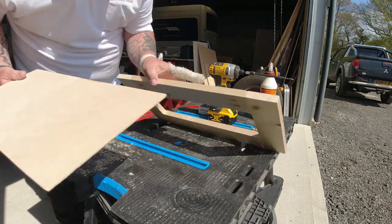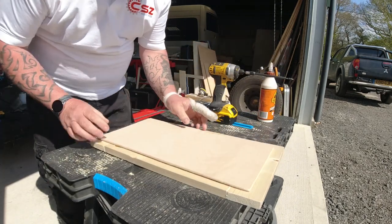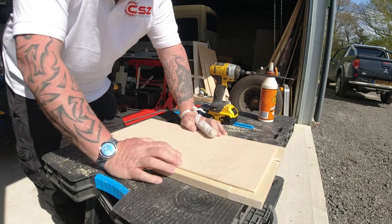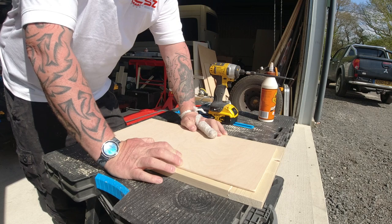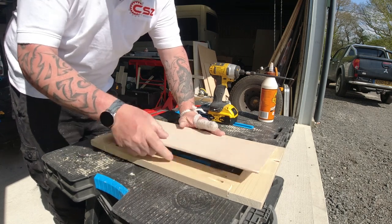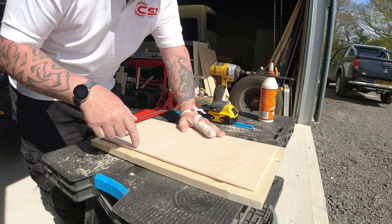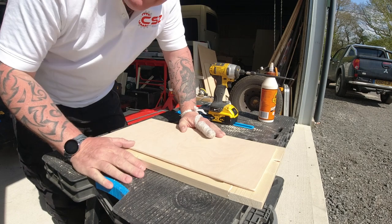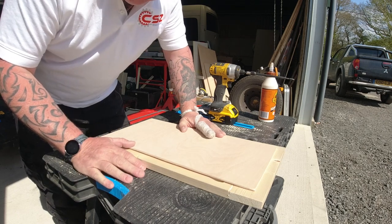Now, so you don't have to router it into the back, I'm literally going to panel pin the panel onto the frame. But first things first — I need to get this painted and this stained. Once that's done I'll come back, we'll put it all together, put the hinges on, get the magnet on, and fit it in the van.